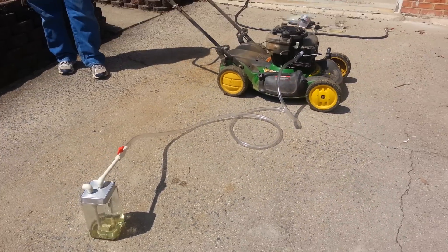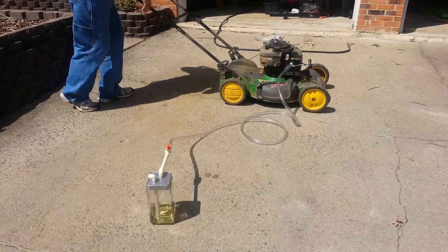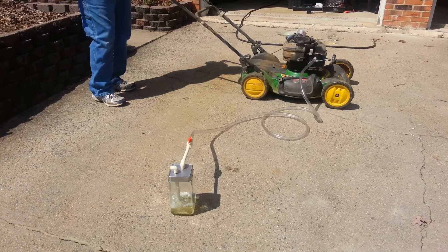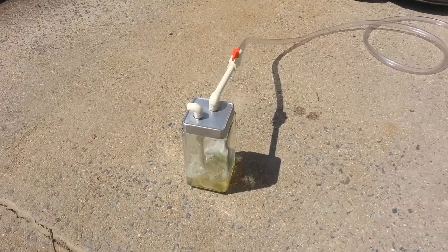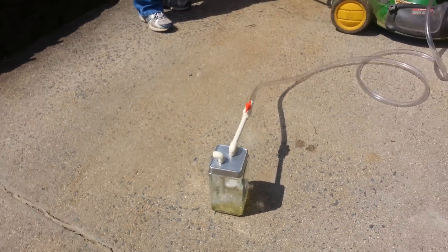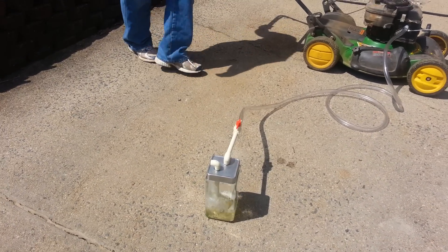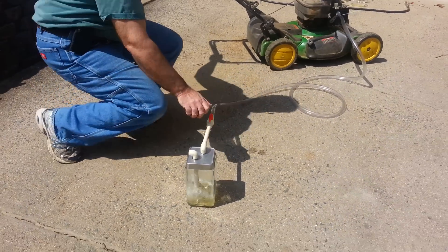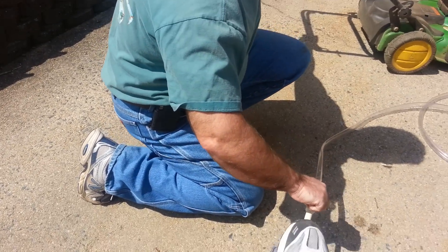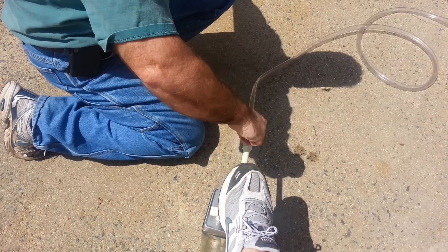Alright, okay, start up again, start up again. Hey, turn the valve off. Turn it back on quick.